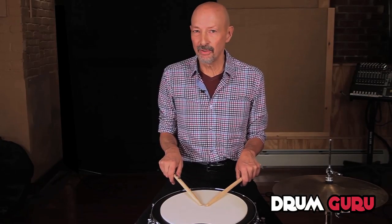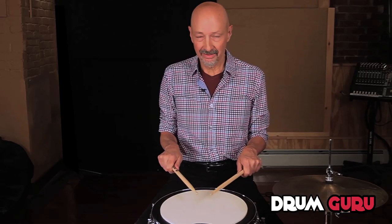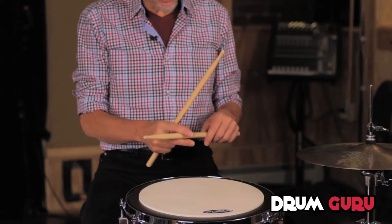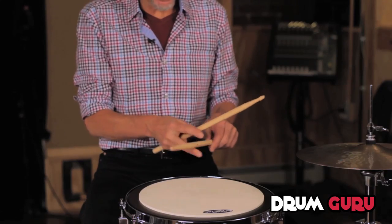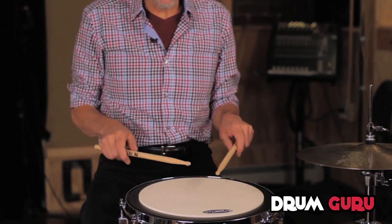Here's grip number two. We start with grip number one and just open the hands up. The stick now falls down so it's held by the first joint of all four fingers and the thumb, and we have a resonating chamber in the hand.